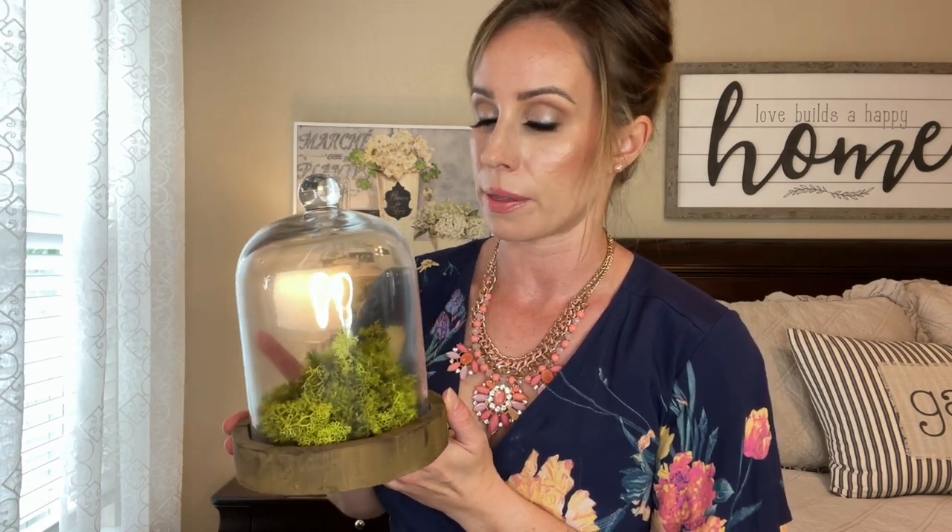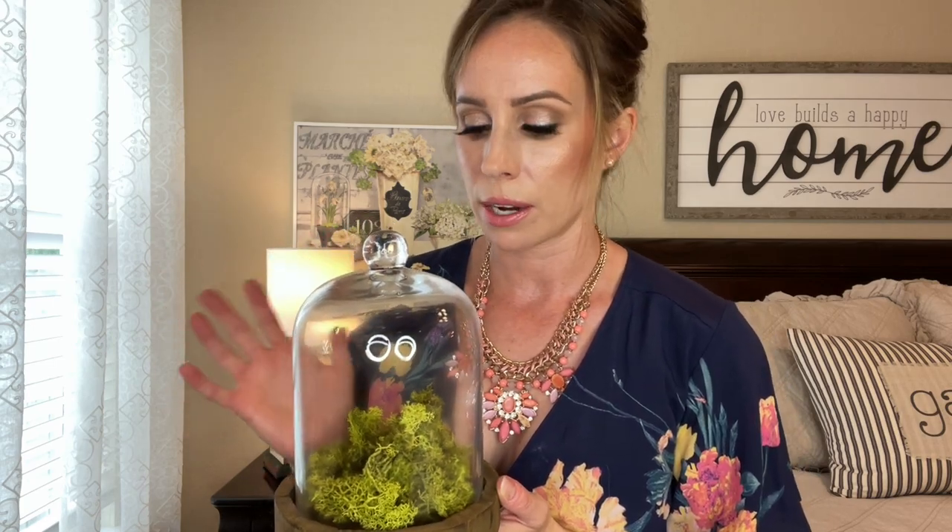The last thing I'm adding to that table is this beautiful cloche I ordered off Amazon. I just threw a little bit of moss in there — I love the simplicity of it. If I had a little bird or some eggs I'd probably add those, but I'm using those in other locations in my house. I'm going to set this right in the center.